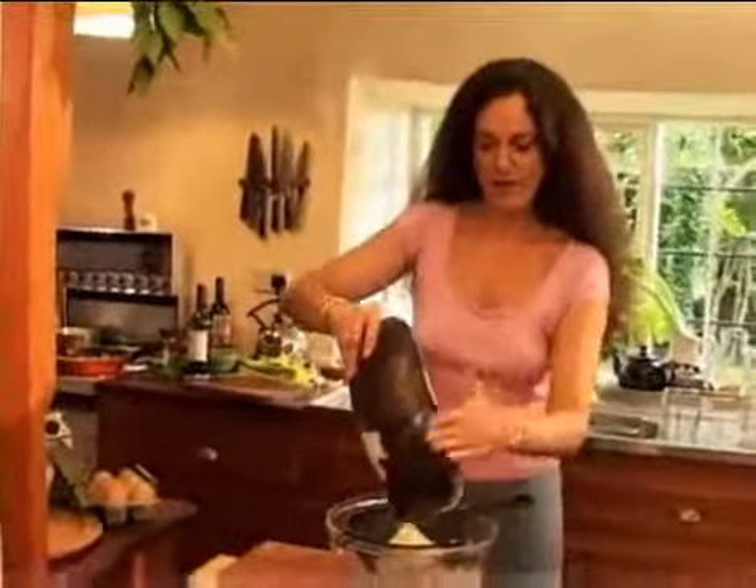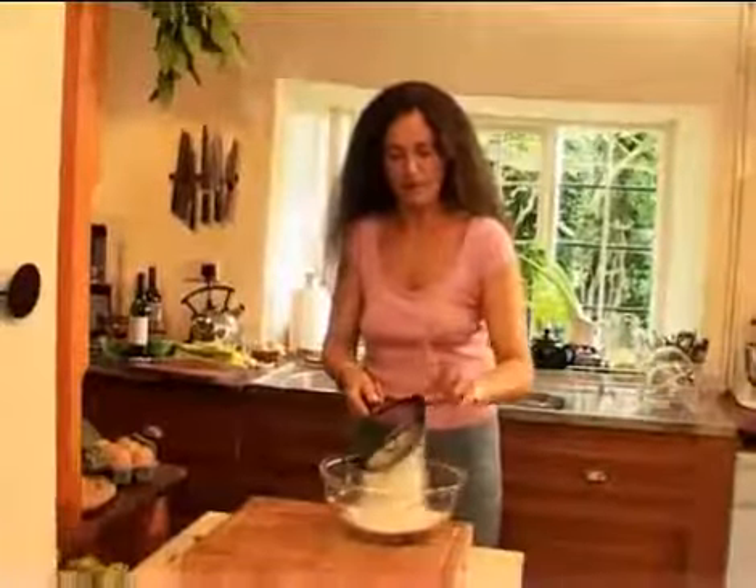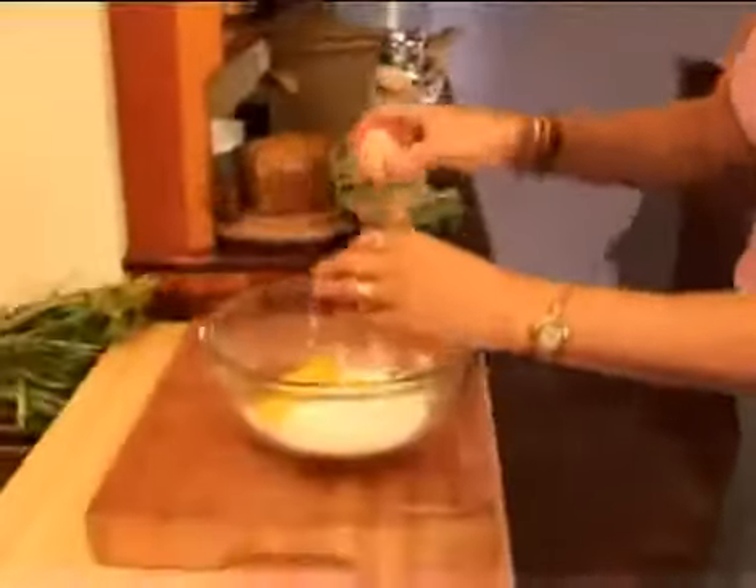This is quite a thick pancake batter, actually. Thicker than normal. It's got two eggs in, too. It's got 120 grams of flour, 44 ounces of flour, and two eggs, and half a pint of milk.